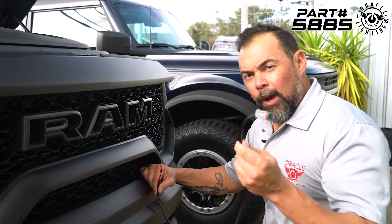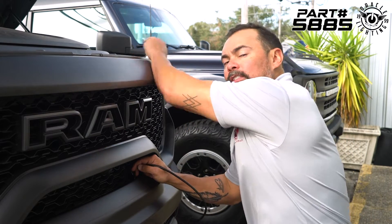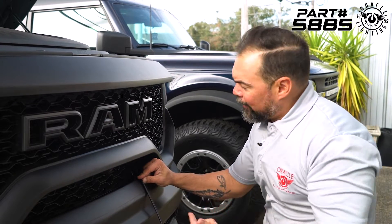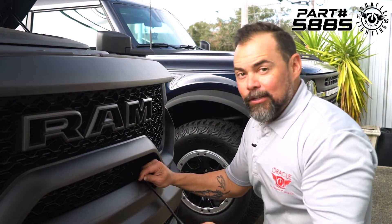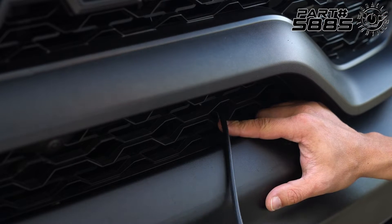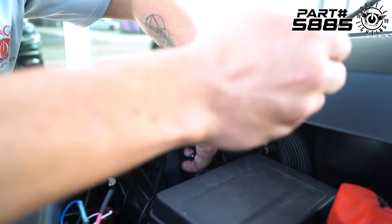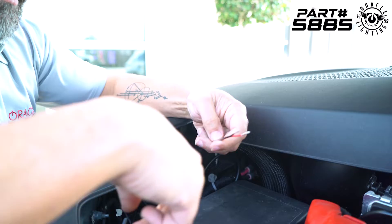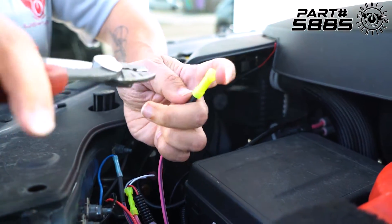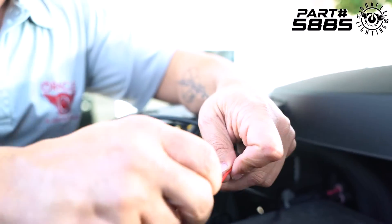We're going to take our wiring connector that comes from the light bar and run it up through here to the corner where the auxiliary switch leads are. You could use a fish stick or a coat hanger to help guide the wire through. We're going to connect the red wire here to whichever auxiliary cable we're not already using, and we're going to go ahead and butt-connect this, but if you want to solder it or do some other type of splicing to connect these wires together, that's up to you.